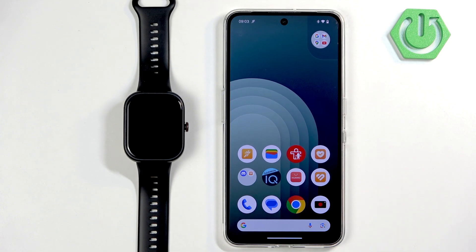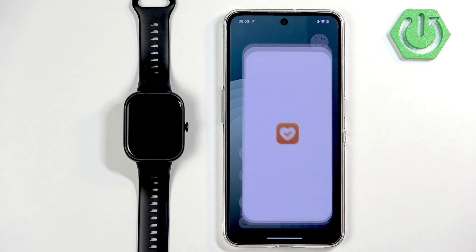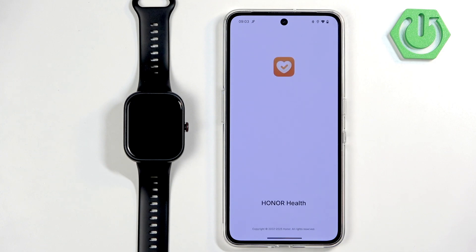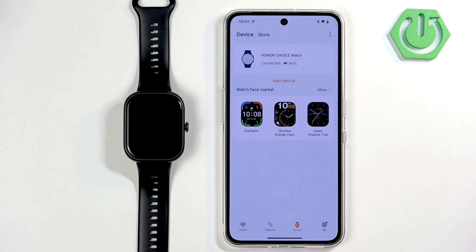Now we can open the Honor Health application on the phone that is paired with our watch. Once the application opens, you should see the health page. Now you can tap on the device icon, and here you should see your Honor Choice Watch on the list if the watch is paired with your phone. Tap on it to select it.